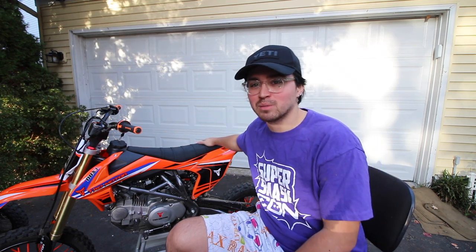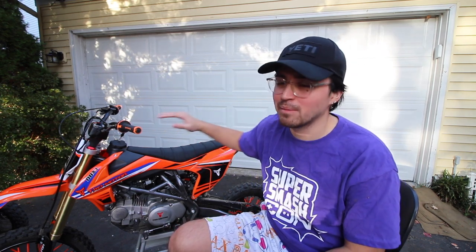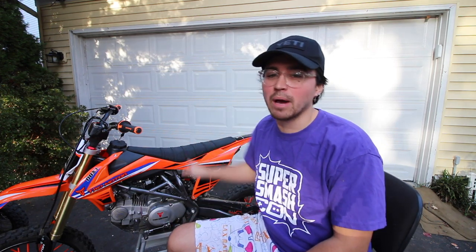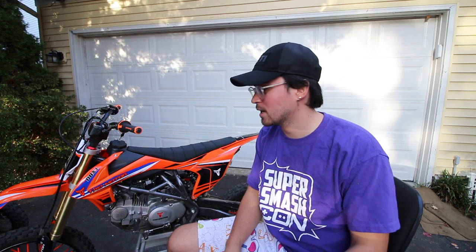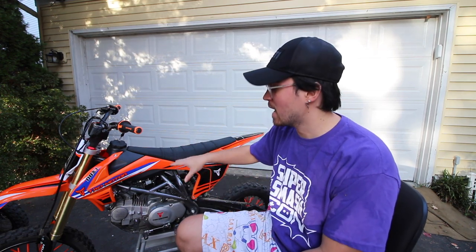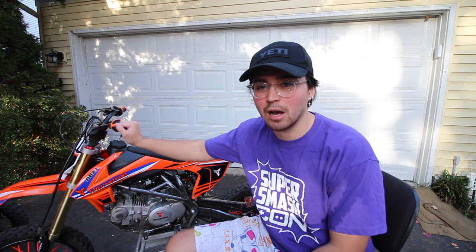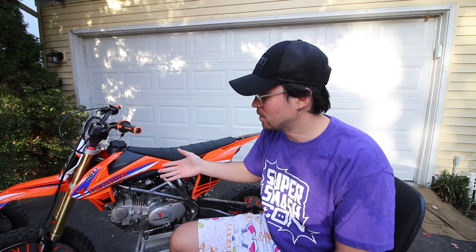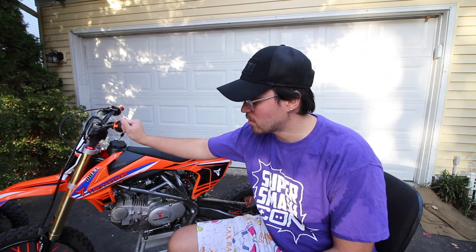I have enough ride time on this bike to know 10 things that I hate about it. The reason I'm making this video is because I don't want to be biased. I don't want to say the bike is amazing — I want to bring you guys an honest review. In the past we've done top five things we love about the Apollo 007 and Apollo 250, now we're doing the DBX1.